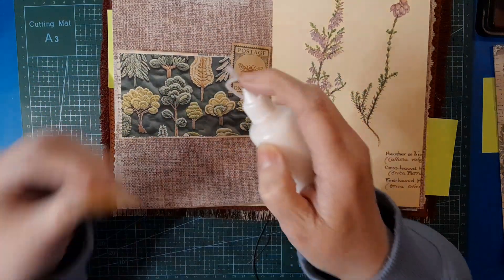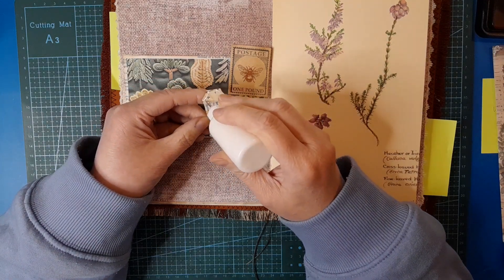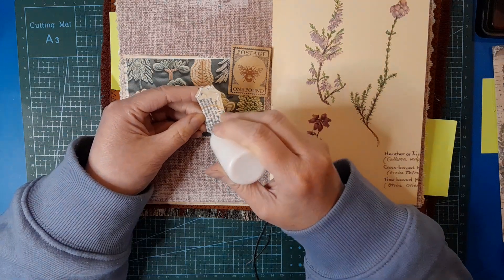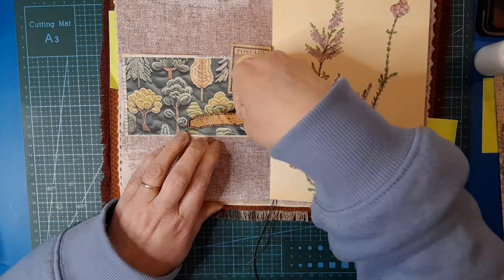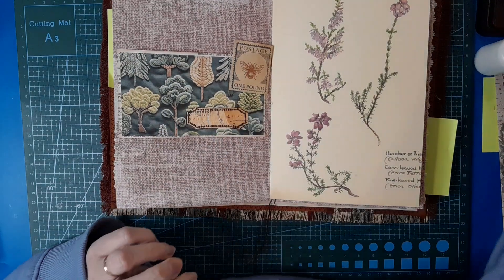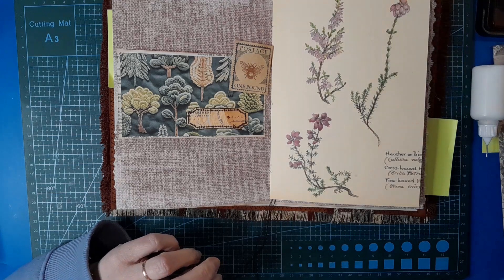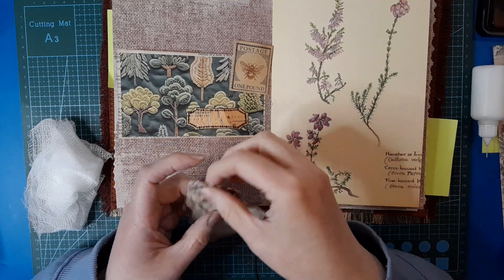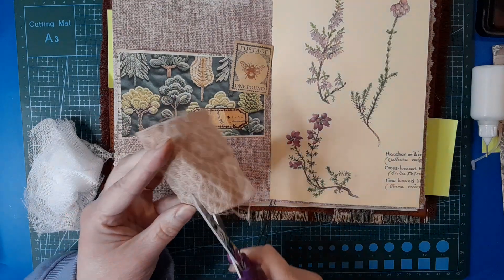Let's do that - I'm just going to put them on. Actually I'm wondering, do I want a little bit of texture like a bit of cheesecloth or something? Let's just have a little look. Oh there's this brown fabric - let's take a little strip.